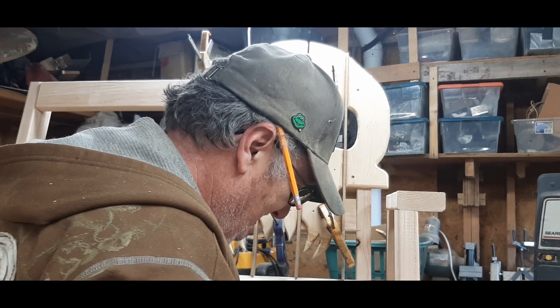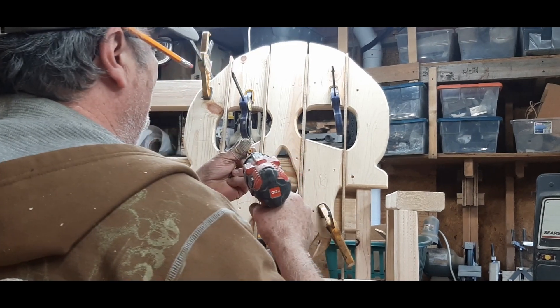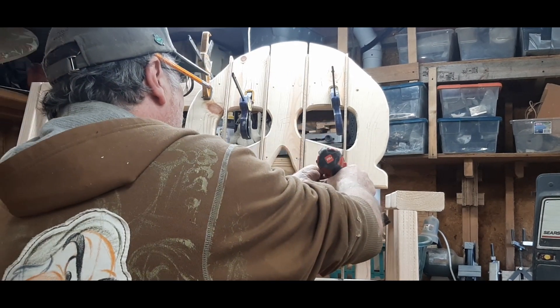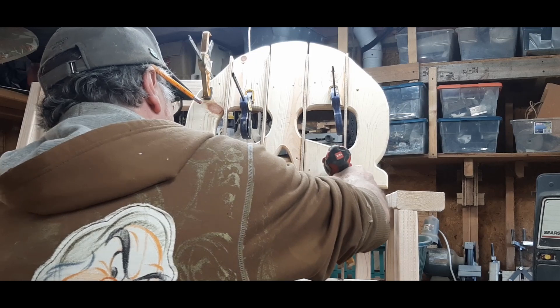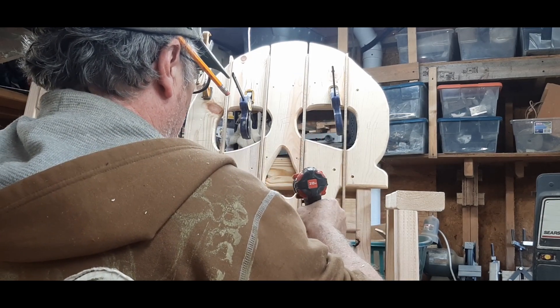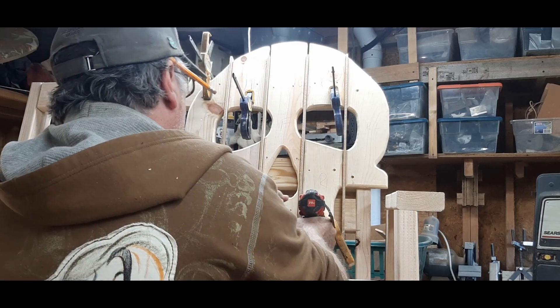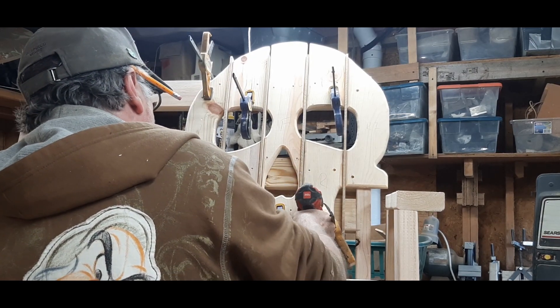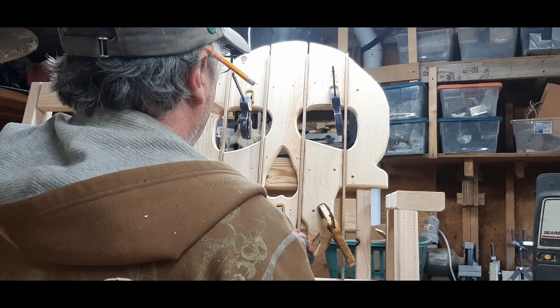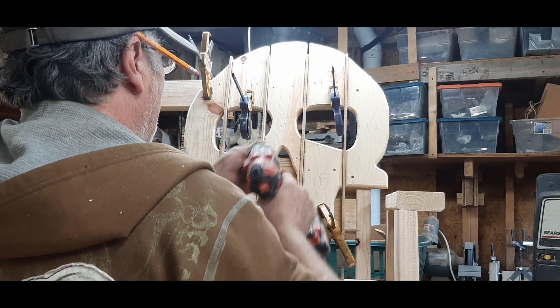I'm also using inch and 5/8 screws in this — I seem to use those a lot. I just barely pull the screws through, back in there.